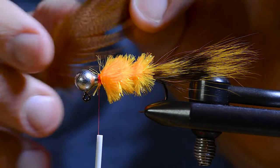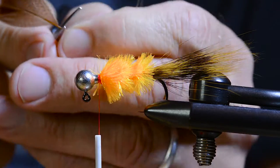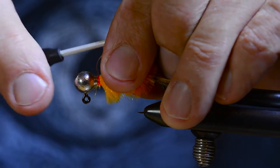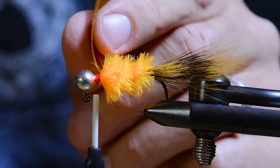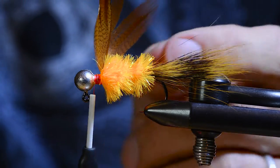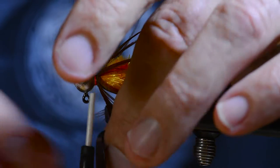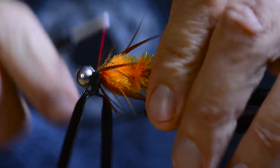I find the front hackle, prepare it for tying in, and tie it in with the dull side facing backwards so the fibers will lay smooth, slanting backwards around the body. I pull all the fibers back for each turn and use the whole feather — I even leave the tip in there.